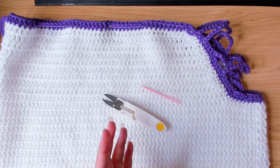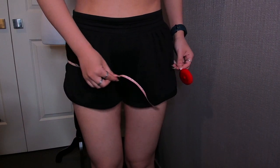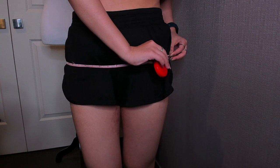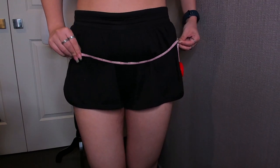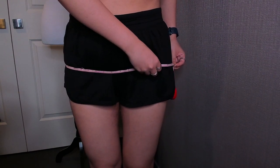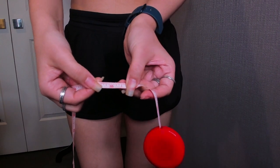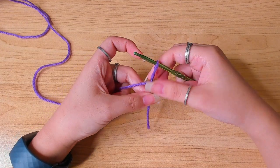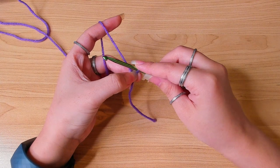First of all, we're going to need our hip measurement. Tightly measure the widest part of your hips — you will have to do this without wearing thick pants or skirts. Wrap the tape measure around your hips and move up and down one to two inches to find the widest spot. The widest part of my hips is 36 inches. Then I'm going to use the accent color to make a chain that, when stretched, measures around your hip measurement, so for me I'm going to do 36 inches.